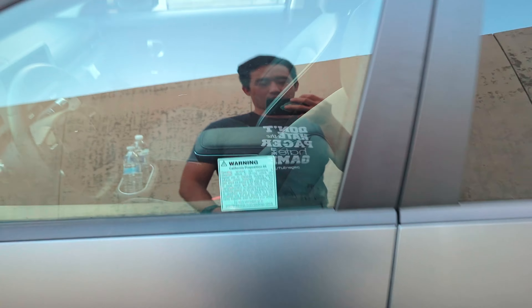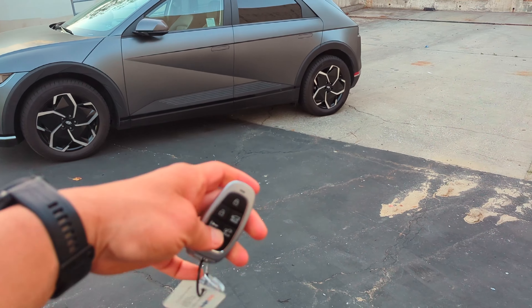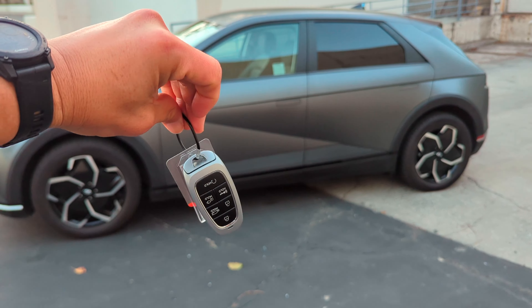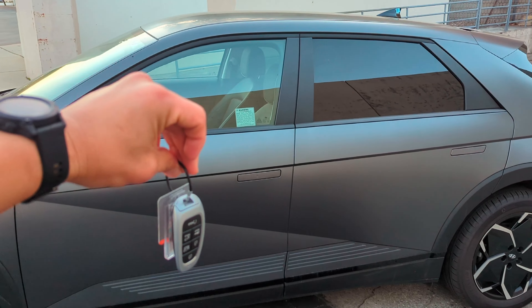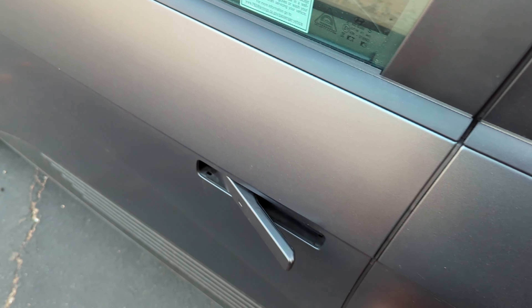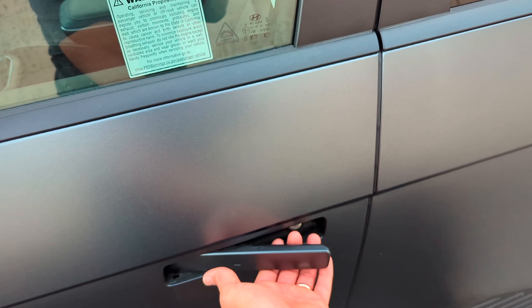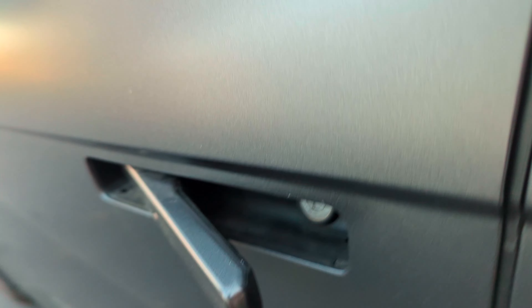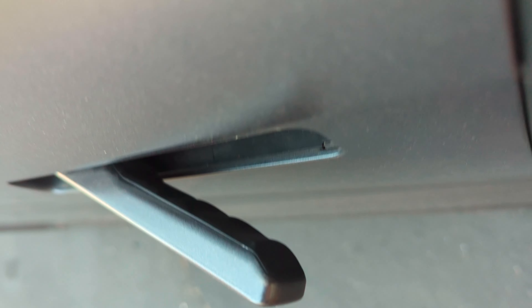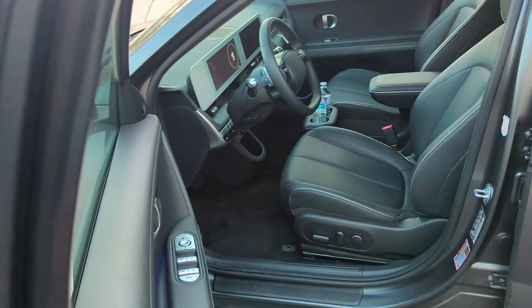As I get closer to the car it should unlock — the mirrors fold out. This really cool grab handle is actually more comfortable than I expected. There are some grooves back here that fit your hand pretty nicely. That opens up into your Hyundai IONIQ 5.